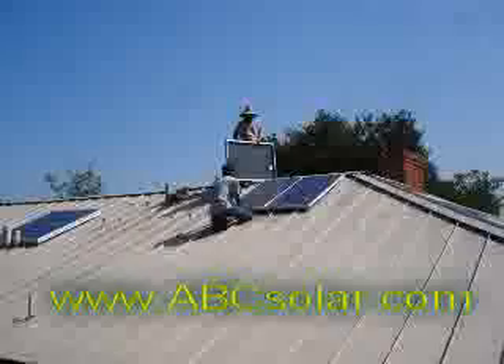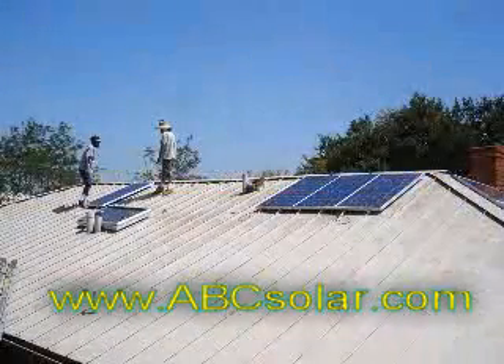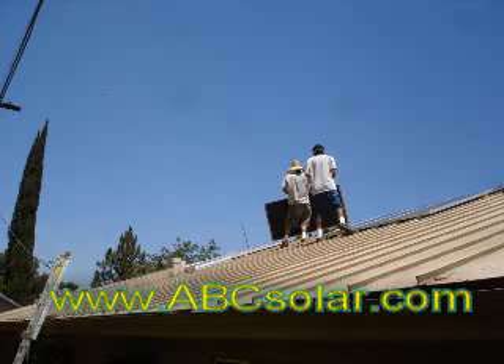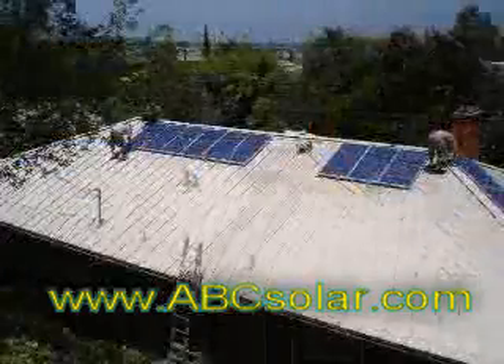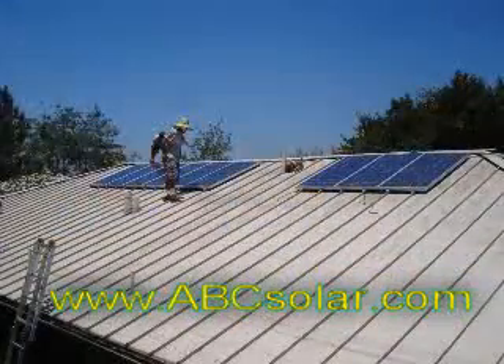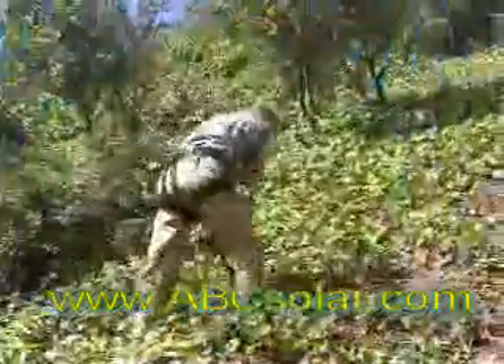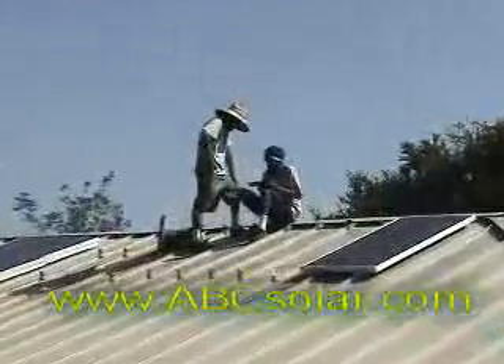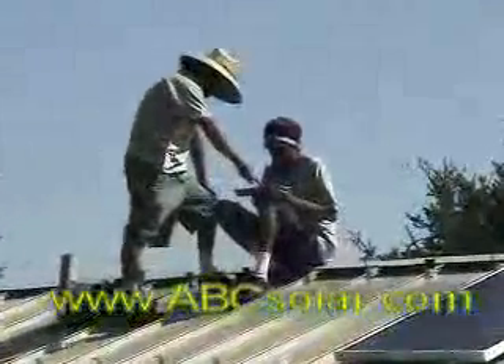You'll see that we start bringing the solar panels up and align them in a portrait style, one next to each other down the line, and we'll actually have nine panels on the southwest roof. This installation featured a terrific backyard where you were able to use a rope and climb up to the top to take great pictures and video. What you're seeing here is a nice layout of the Unirac U5 clamps.